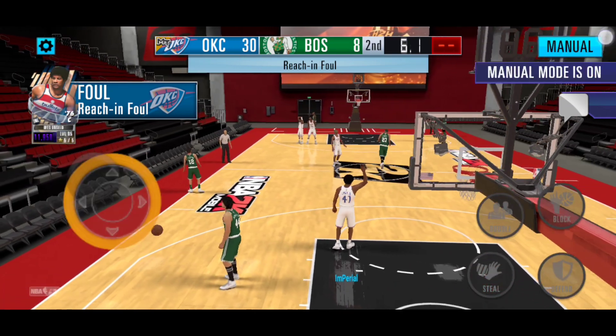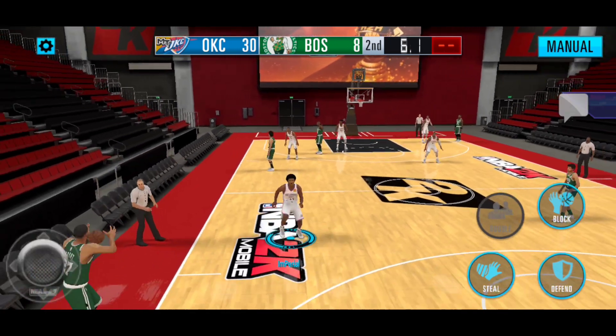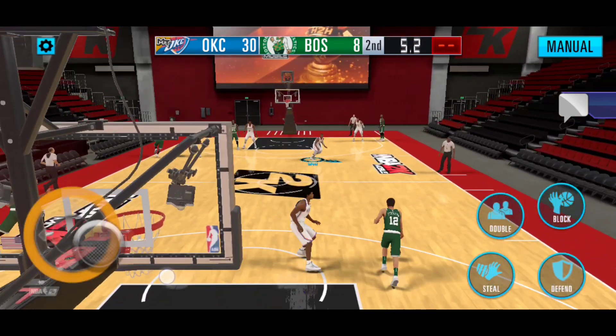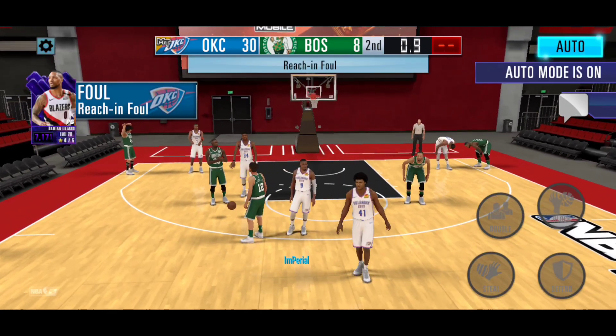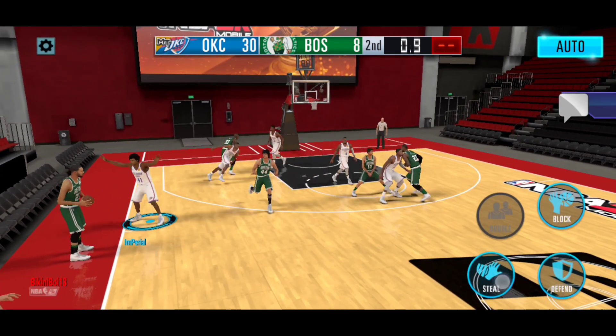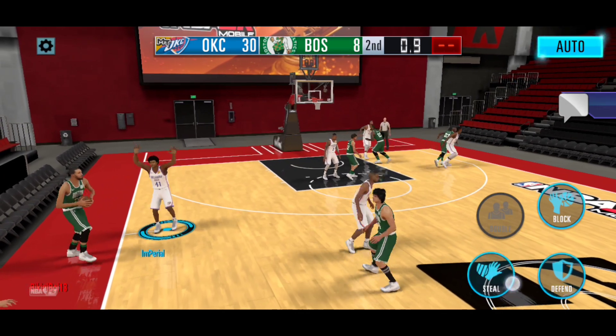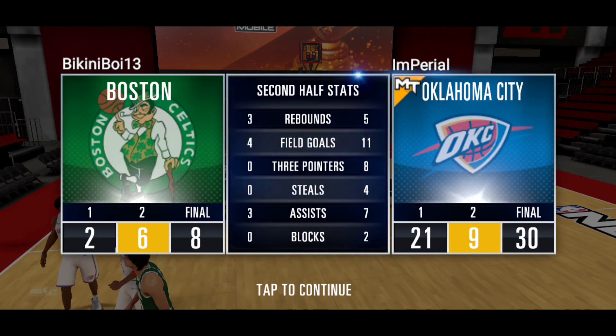This team - I'm pretty confident with this team right now, but I feel like we should probably change it up. We got our 30 points right there and we only held them to eight too, though we did let them score a lot in that second half. We also have pretty good defense for this team it seems. We're going to reach for a foul trying to get some more points with only 0.9 seconds left - probably not going to get the steal, but why not? We end up winning that quarter. Eight three-pointers for the team - I think that's the most we've had so far - then 11 field goals, seven assists, four steals, two blocks, and five rebounds.